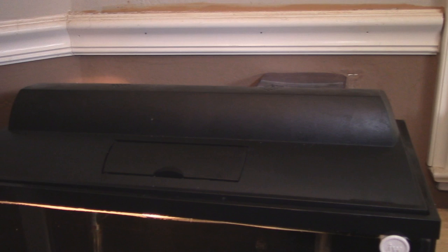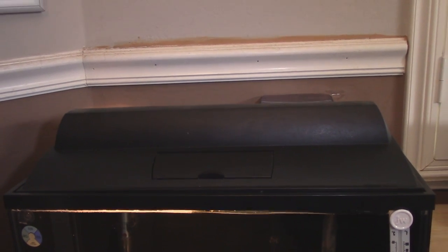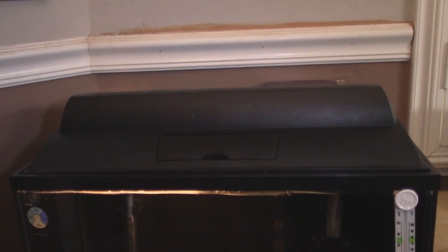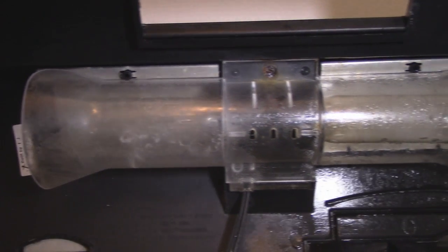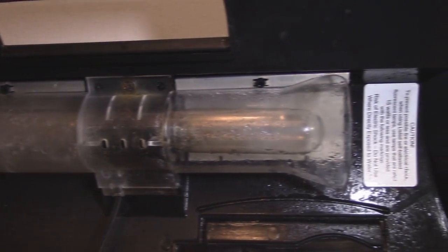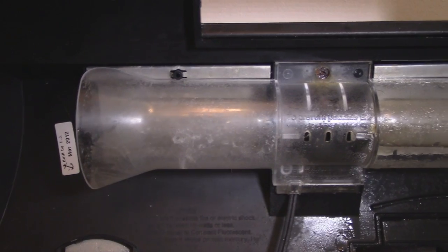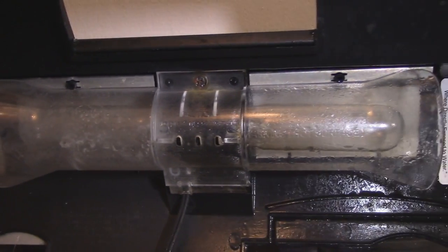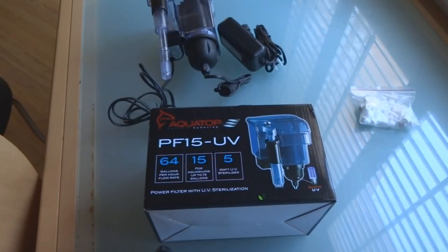I also have a thermometer, the sponge filter from the sump, and a hood — the hood is important especially if you have fish that are jumpers, to prevent them from leaping out of the quarantine tank. Make sure you have some kind of hood or netting on top to keep your fish safe. Lights are important not for the fish's health per se, but so you can inspect the fish in quarantine to check for parasites on their body and make sure their health is up to par. I also have this pretty neat hang-on-back filter, a PF15 — I did a video on this filter and the link will be down in the description below.